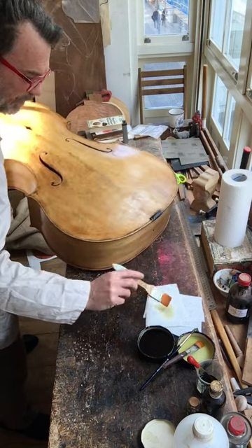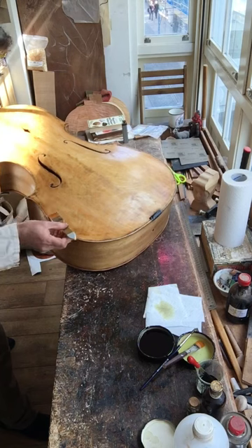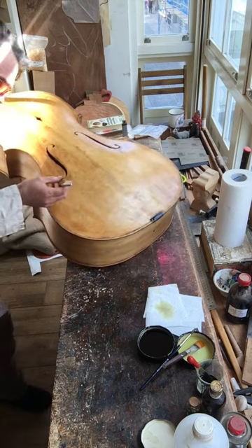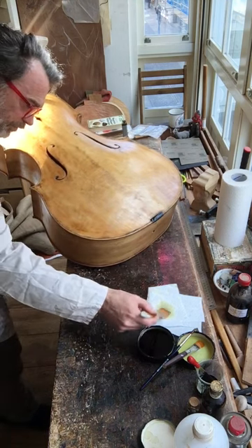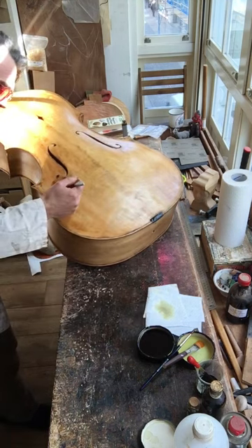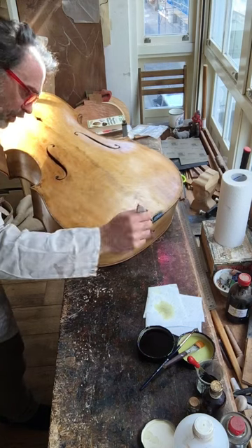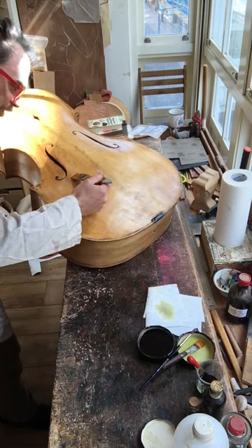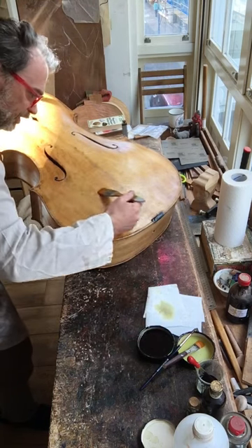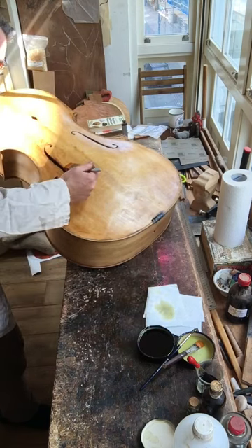If you miss a spot you have to remember where you did. Looking at it sideways helps you see where you've been, because the surface is going to be a little bit shinier on the part you've touched. Again, the full weight of the brush is not actually touching the instrument — just the very tip. It takes a lot of practice to do this.